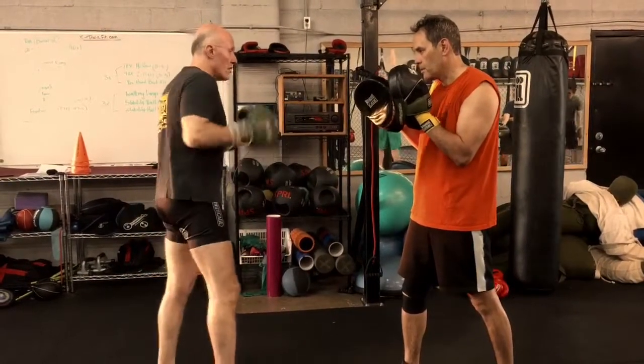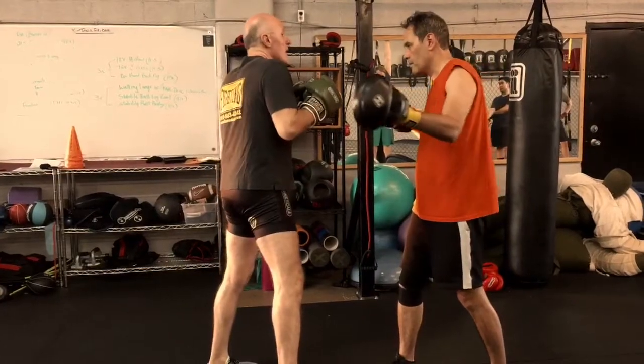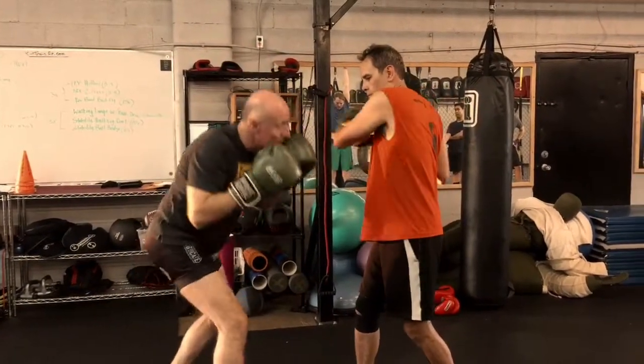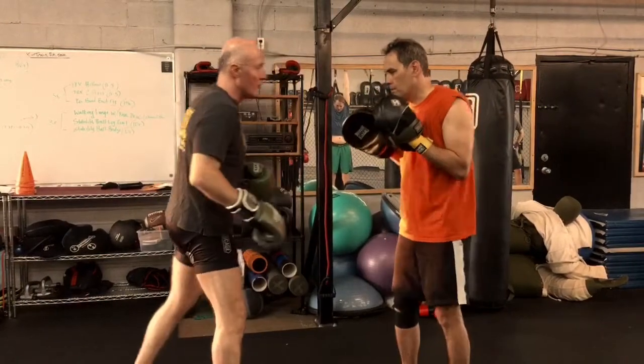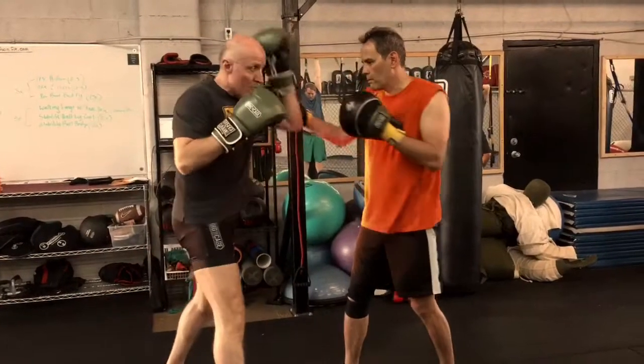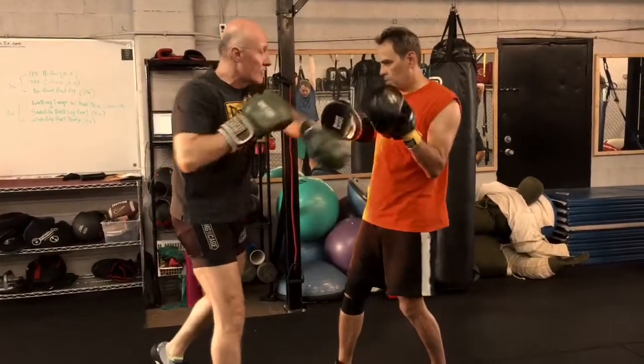So it starts off, I can go one, two, three, and then I can block, block, and duck, and then come back with a punch. That's the first one. And the same thing — one, two, three — then I can go weave, block, block, and come back as well.